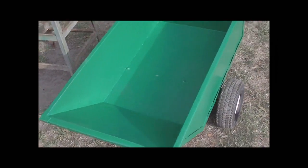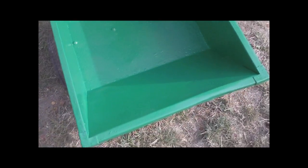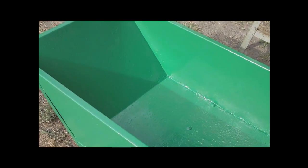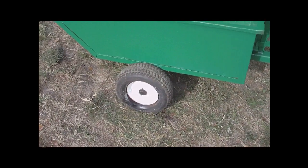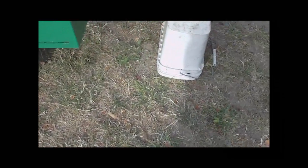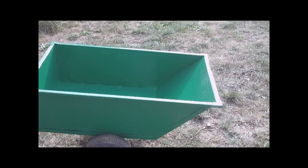There we go, got the inside painted guys — really, really nice looking. That's got three coats — three heavy coats of primer and two heavy coats of paint. I'm using Rust-Oleum paint and primer. Same with the wheels — on the inside of the wheels I put some lacquer. She looks nice, a good usable trailer again.